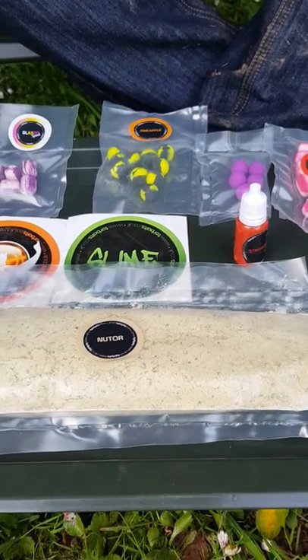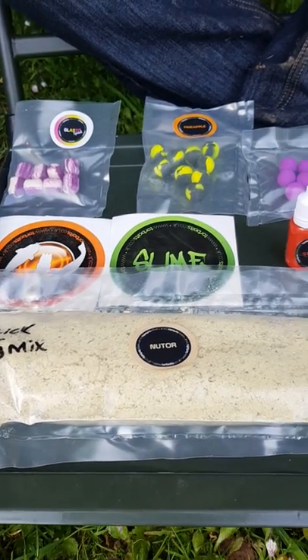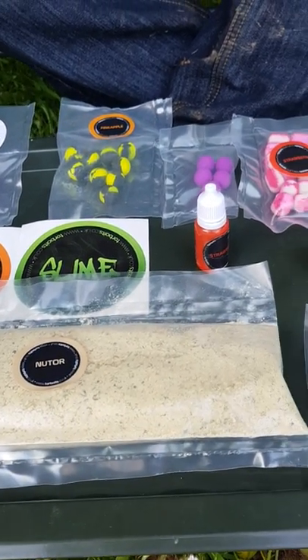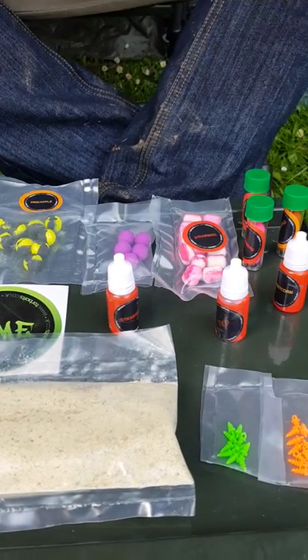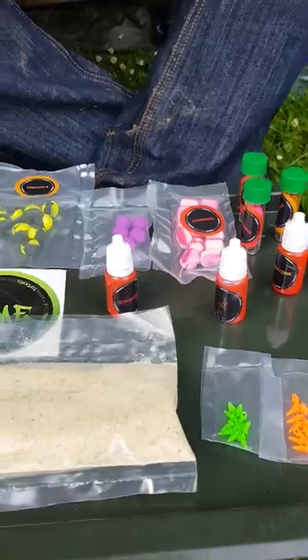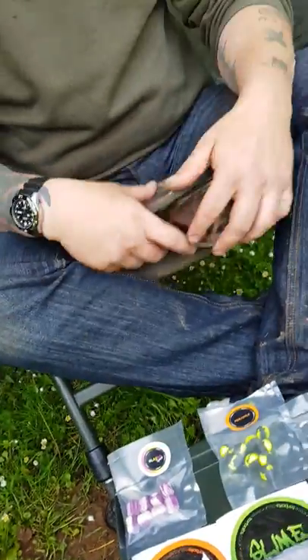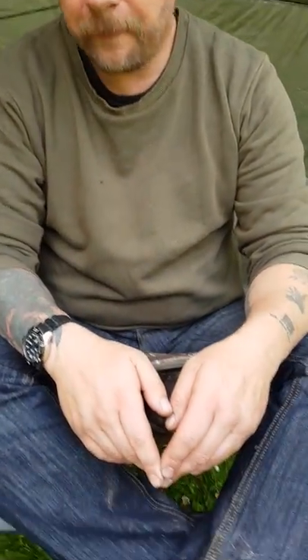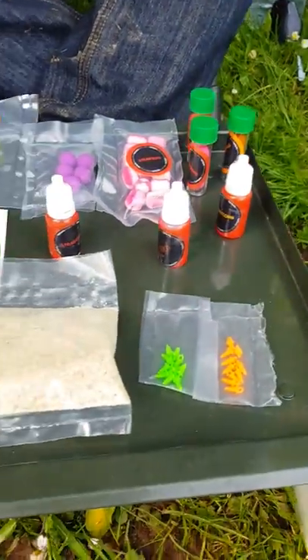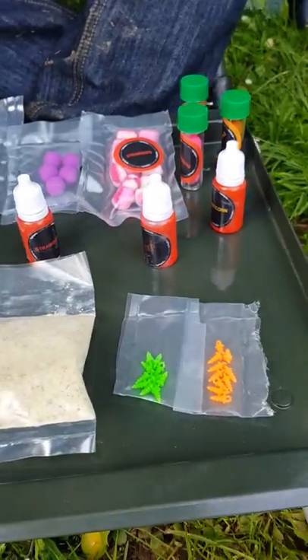I think this is really good value for money and it's a really good idea if you're fishing day ticket waters like I am — not quite sure what you're going to need. It all fits into a little pouch, you can put it in your rucksack and away you go, no big buckets of boilies, pellets or anything else. So yeah, if you get a chance, go on to the Tor Bates page and order yourself a tester pack.